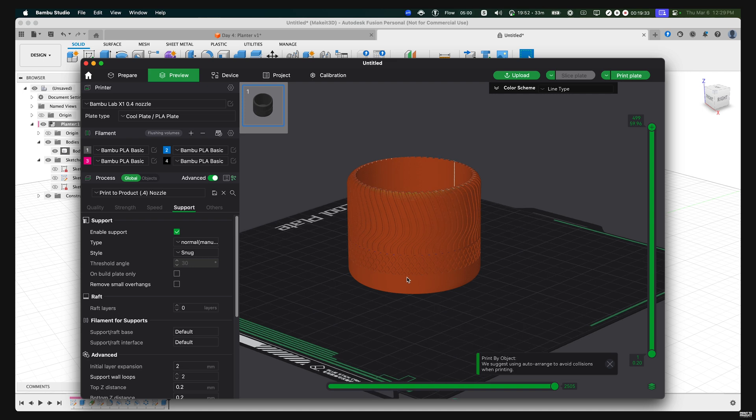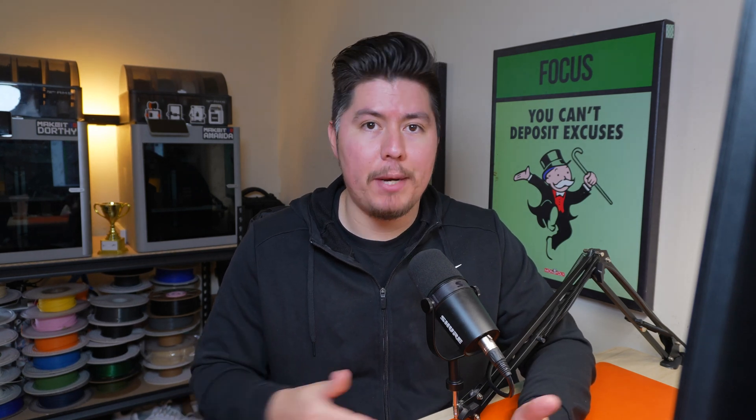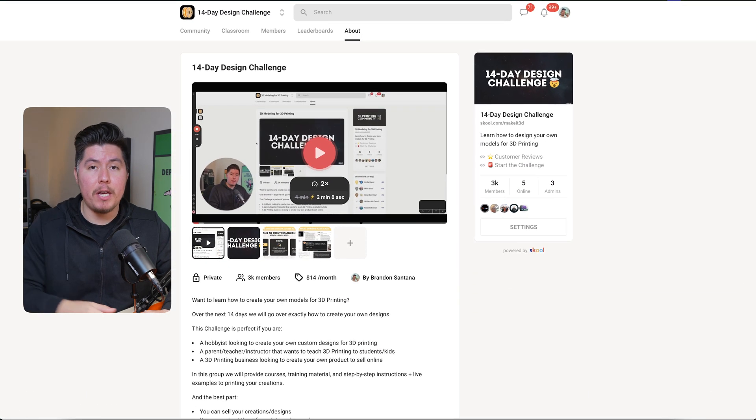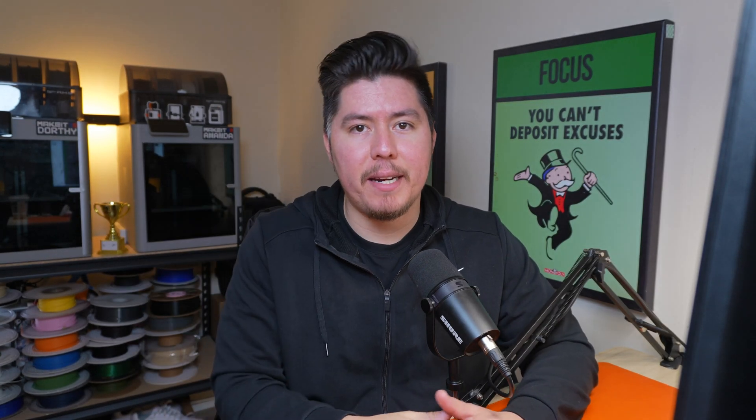Feel free to print this out and let me know what you think. That wraps up today's tutorial. Let me know your thoughts in the comments below. If you liked this video and want to improve your 3D modeling skills, join the 14-day challenge in the description — it's available for anyone and will help you learn to create your own models for 3D printing. Thanks for watching, like and subscribe, and I'll see you in the next one. Take care.